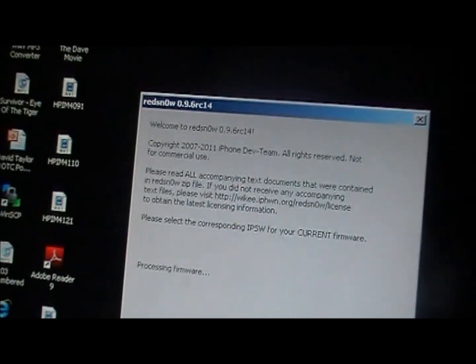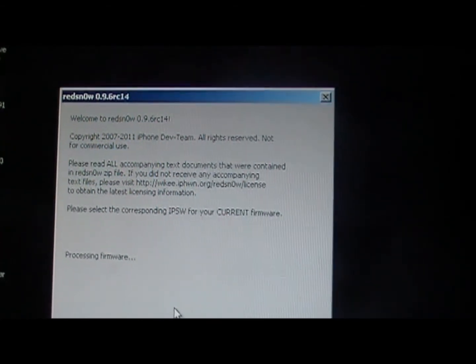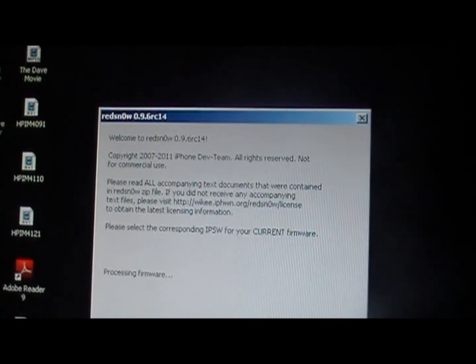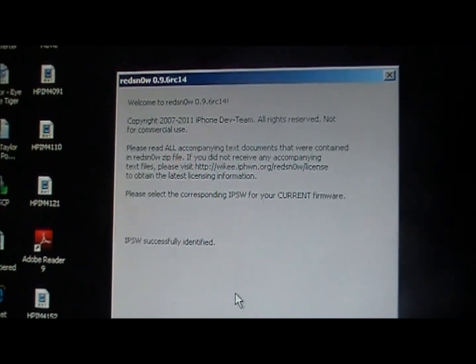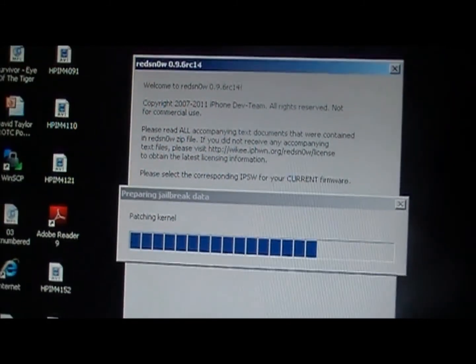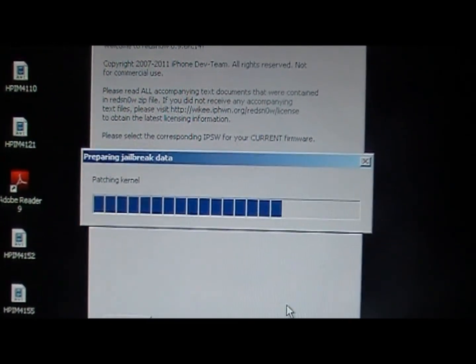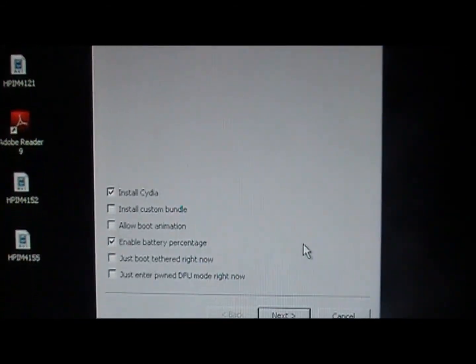Make sure iTunes is completely updated to the newest version, otherwise this won't work. Go to iTunes, click 'Check for Updates,' and update if needed. Also make sure you're on 4.3.3 firmware — plug your iPod, iPhone, or iPad into the computer, go to iTunes, and click Update.